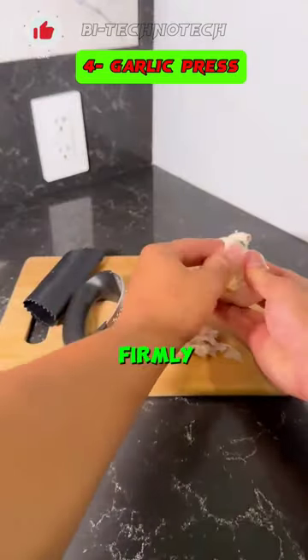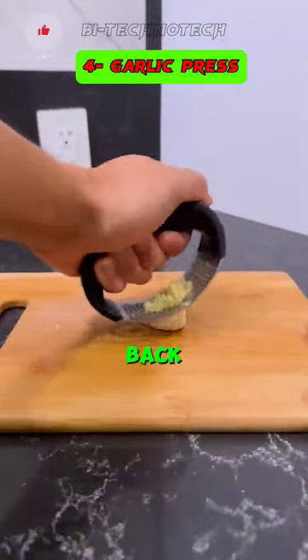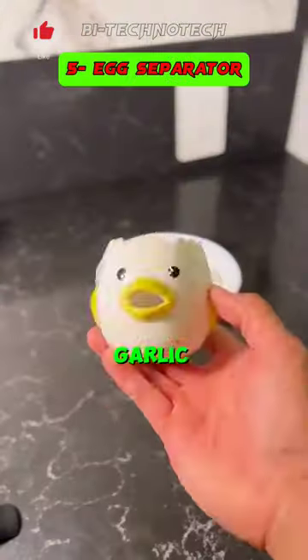Effortlessly crush garlic cloves by firmly pressing down and squeezing them back and forth with this user-friendly garlic press.